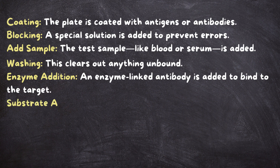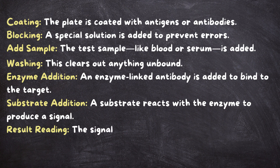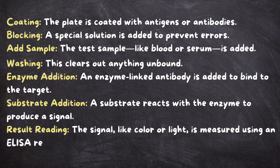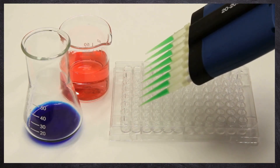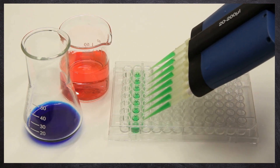Step six: substrate addition — a substrate reacts with the enzyme to produce a signal. Step seven: result reading — the signal, like color or light, is measured using an ELISA reader. Each step builds on the last, creating a highly sensitive test that gives us clear, accurate results.